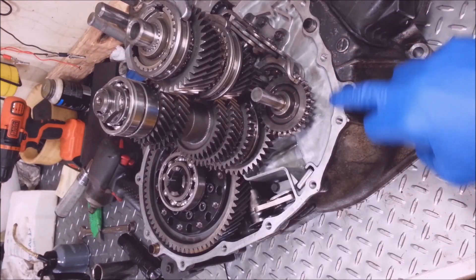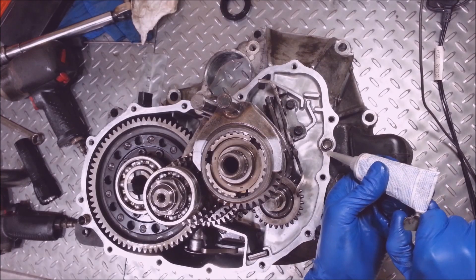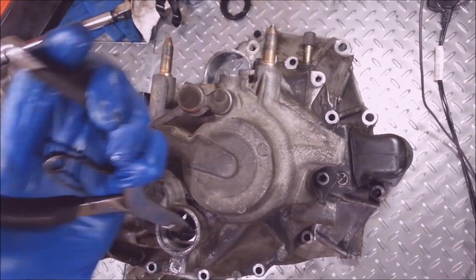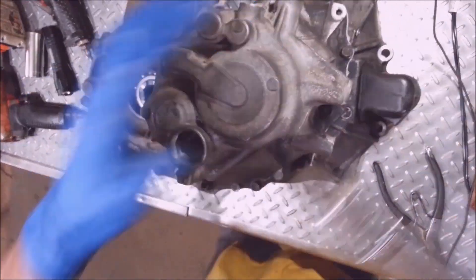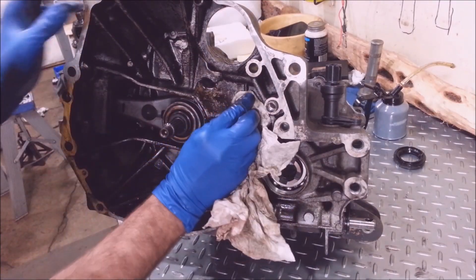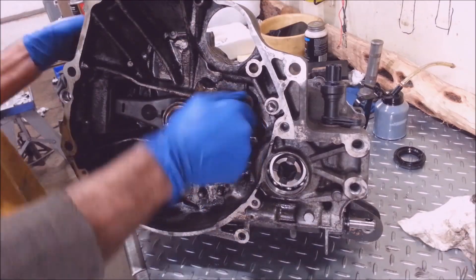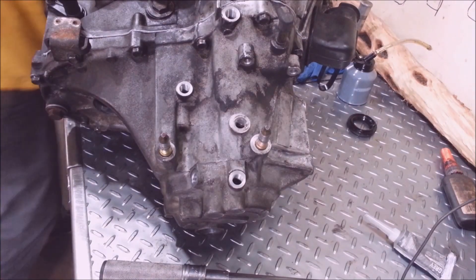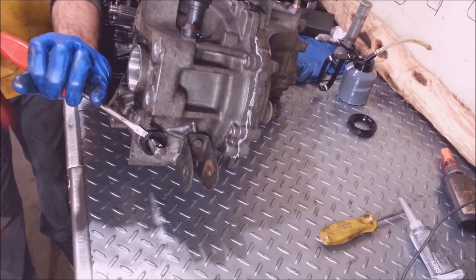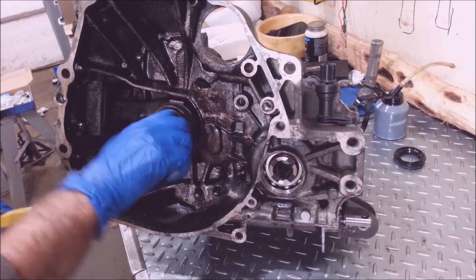I'm going to get a rag and some brake cleaner and clean this surface one more time. I got some ultra gray I'm going to use for this — you just need a really small bead. I know it's in neutral, that's all fine and dandy. I'm going to put a little ultra gray on this. Time for the little balls. I got a seal here I can replace — I got a new one of those. Okay, this turns really nice.